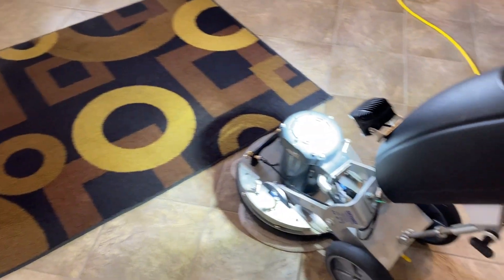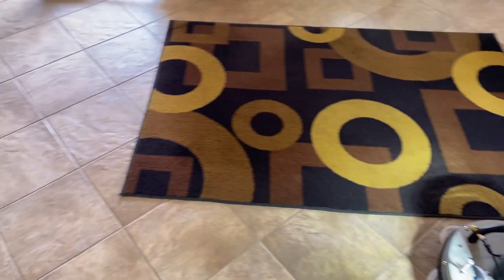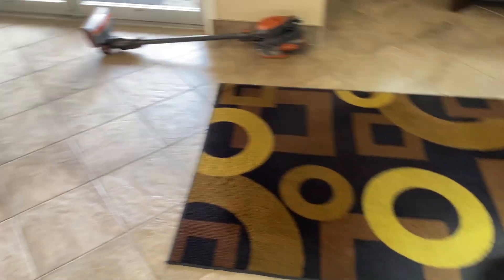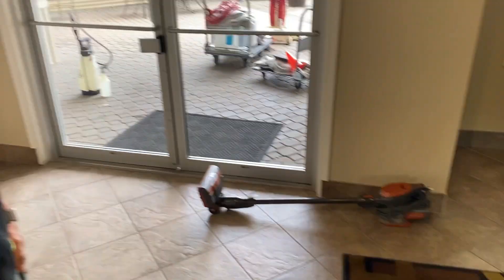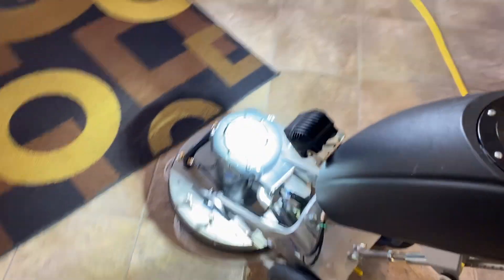Hi, Robin with Oxy-Dry, and here we are cleaning in a condo building. I've got a helper here — that guy, Rocket Roger.